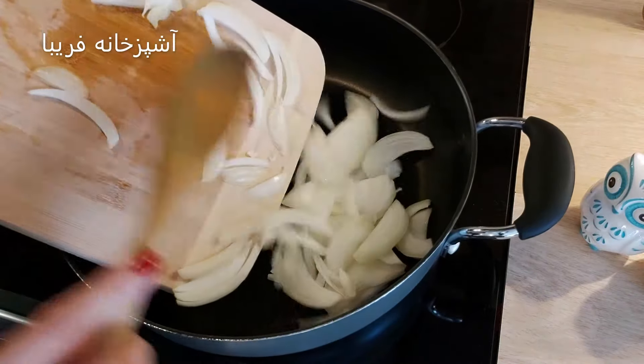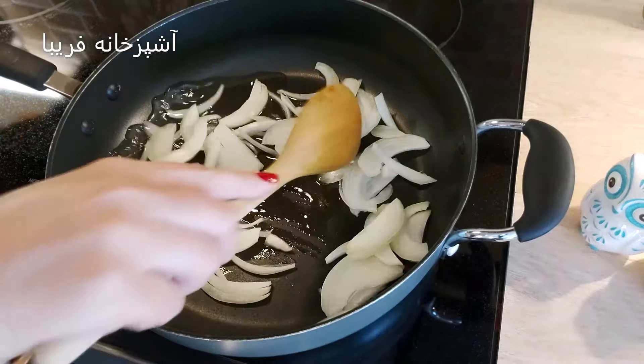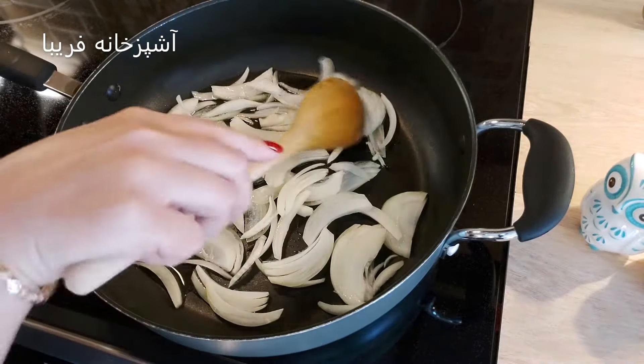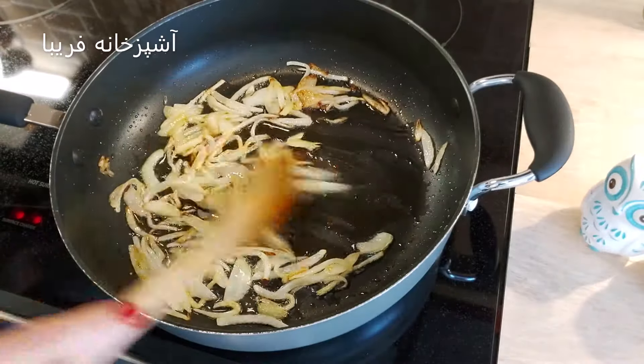داخل یک ماهیتابه 2-3 قاشق روغن میریزیم. حالا یه دونه پیاز بزرگ که داشتیم به صورت خلالی خرد میکنیم و داخل ماهیتابه اون رو تفت میدیم تا به صورت نیمه طلایی در بیاد.